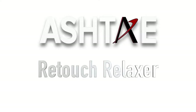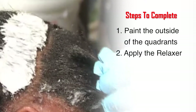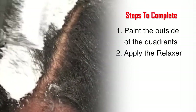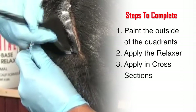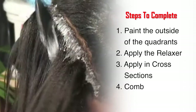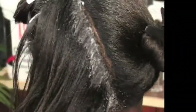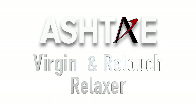Let's take a quick look at the application of a retouch relaxer. The steps are the same: paint the outsides of the quadrant, apply the relaxer using the off the scalp technique, using thin sections, plenty of product, and always painting upwards. Apply it again in cross sections — if you begin vertically, this application will be horizontal. Then finally, do your comb through; however, be sure not to comb through to the ends. Congratulations — you have now completed the relaxer application for both a virgin and retouch relaxer.